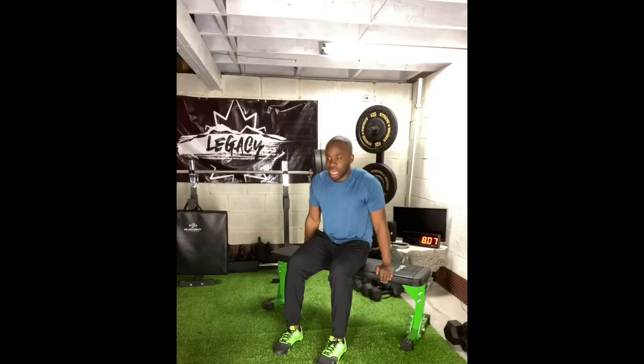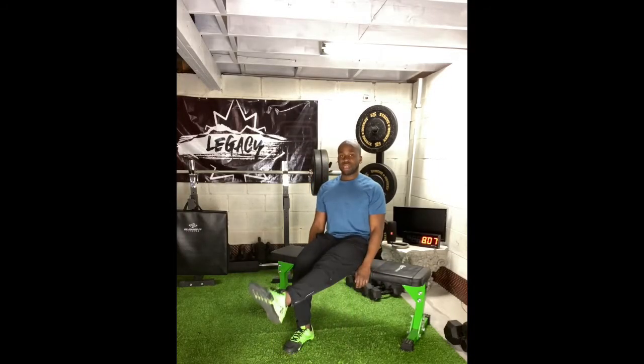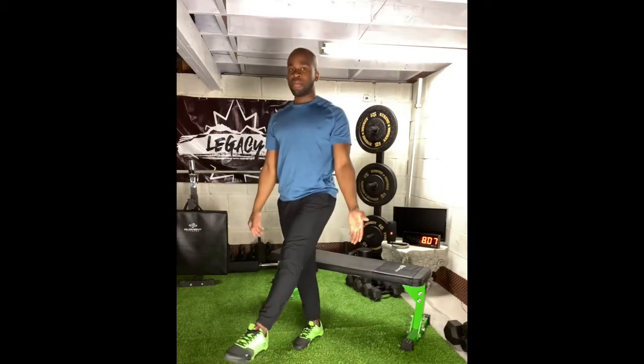When completing your single leg stand-ups, find a surface that is not too low — the lower it is, the more challenging it is. I've chosen my bench today. What you're going to do is have one leg out in front of you and then stand up with a single leg, then sit back down. Today we're doing alternating single leg stand-ups, so you're going to switch legs each and every time.